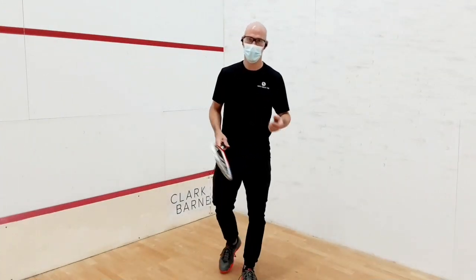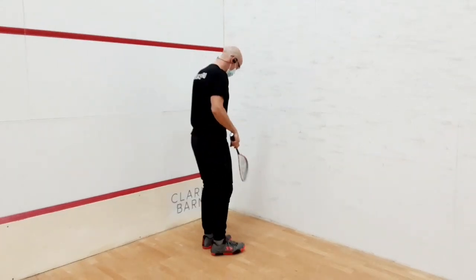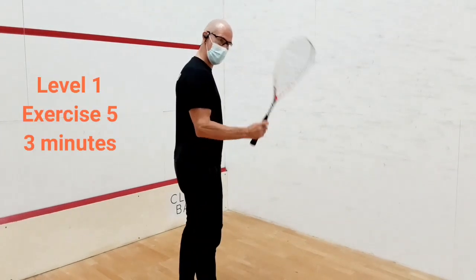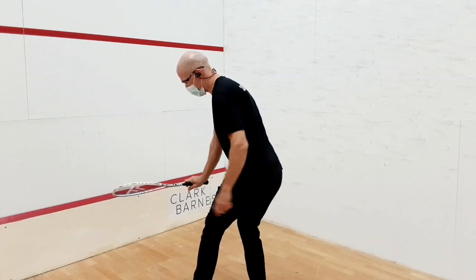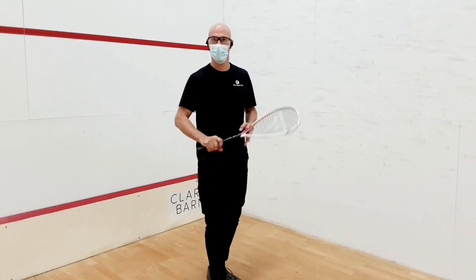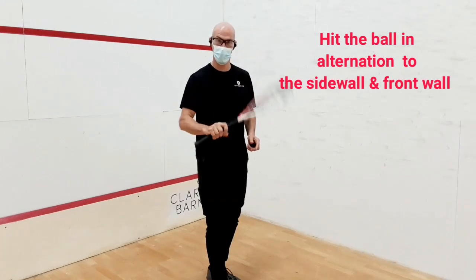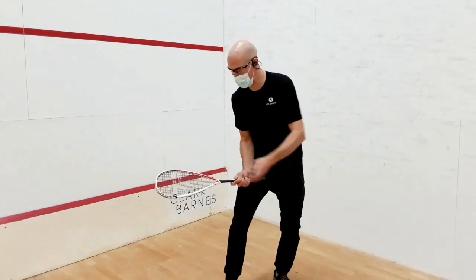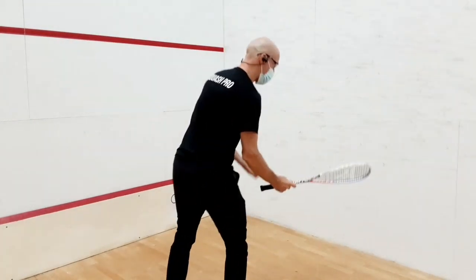The fifth exercise: you are facing one of the front corners, not too close, but definitely in the middle — about 5 to 6 feet away from the corner. I use my forehand for the side wall, then I turn and use my backhand for the front wall. It's a really good racket head control exercise. If the racket is not moving nicely, you can go higher to make it shorter and quicker. Make sure the racket face is open so the ball goes up, otherwise the exercise is too fast.